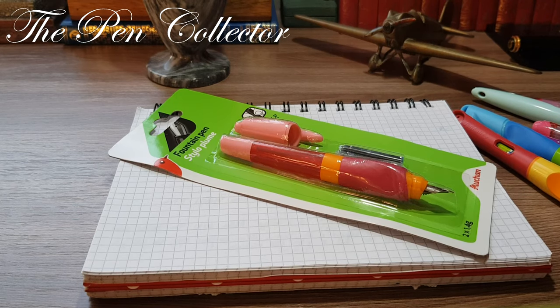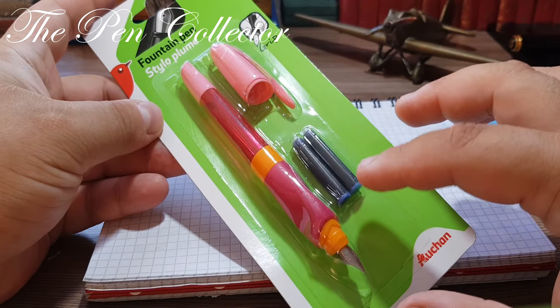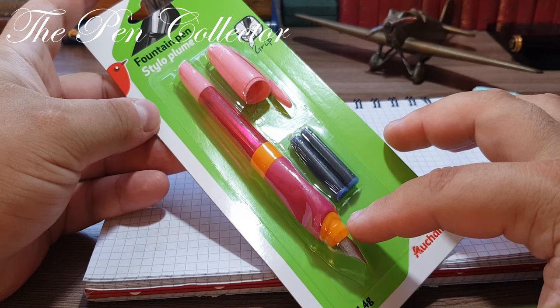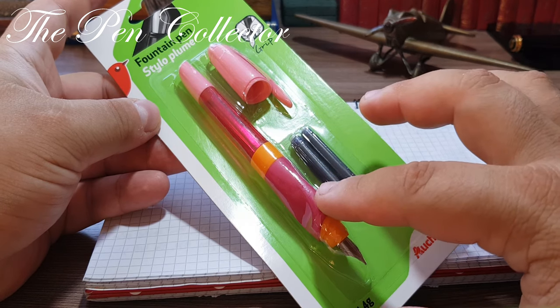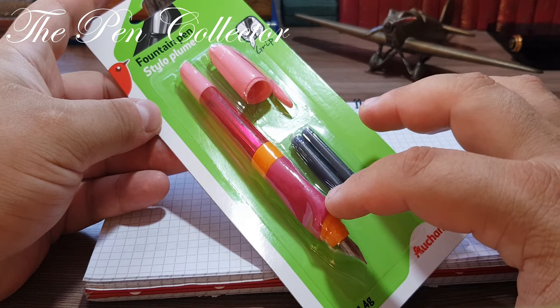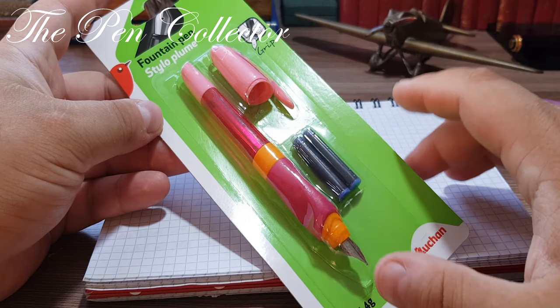Hello and welcome friends to another episode of affordable school fountain pens. This time I have another fountain pen made in China exclusively for the French retailer Ocean. You might recognize this fountain pen — this is the famous fountain pen with the ergonomical grip, which has an interesting grip section made out of a rubberized material.